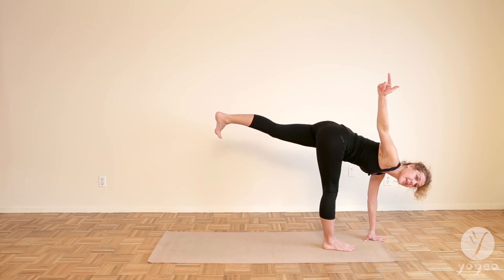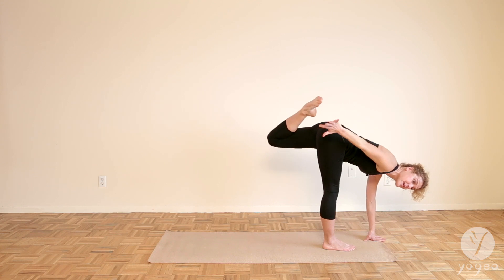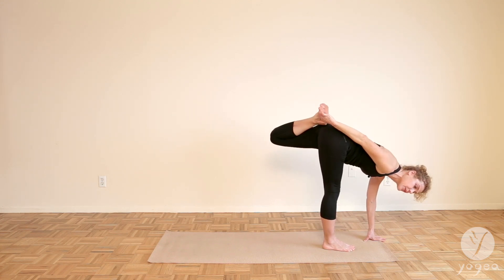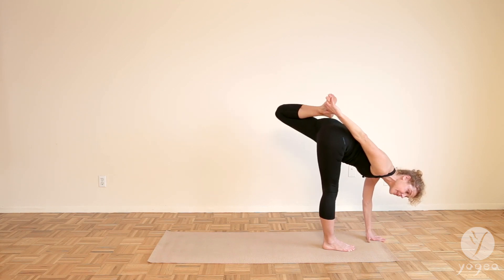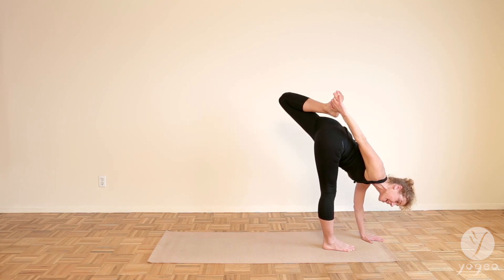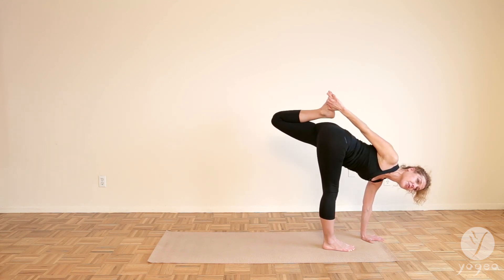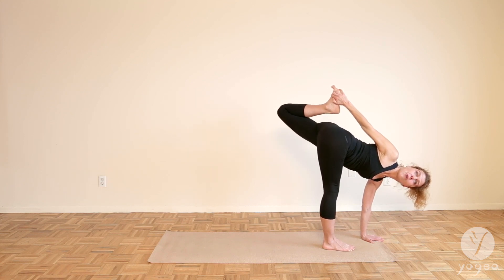So we're getting into it from twisted half moon. But here in the bound variation, we bind across — right hand, left foot. Start to reach the knee up as you bring the head down. Now here is the trick: the twist comes here. So it's neutrally rotated. Open the knee. Lift. Keep the twist.